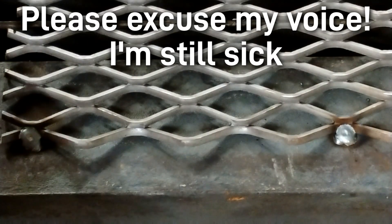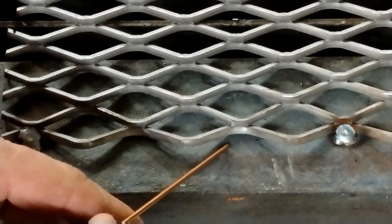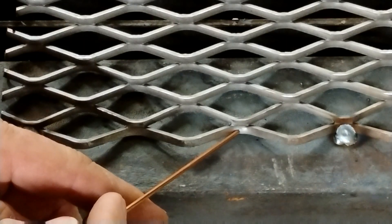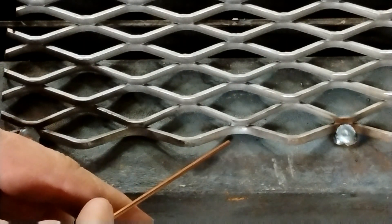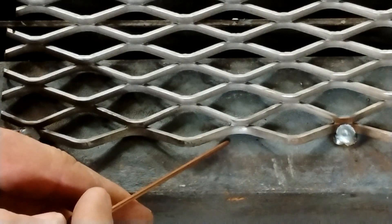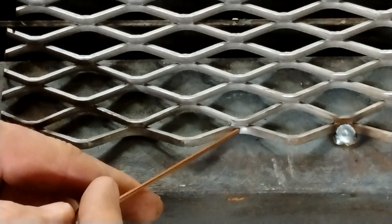For my 1-2-3 method, I'm going to start right here on the base metal — I'm going to count to one. I'm going to move it over here, make another count, that's two, and I'm going to push it up on this and then let go — that's three. The idea is that you want to set your voltage for the expanded metal, not for your base metal. Then you're going to make a nice little puddle, move the puddle over, push it up onto there, and let go.